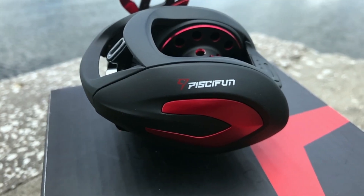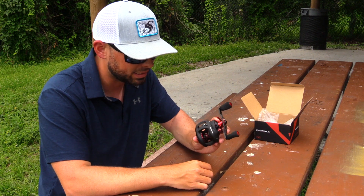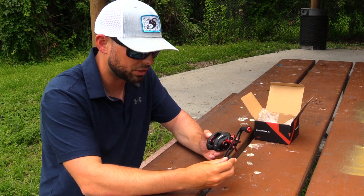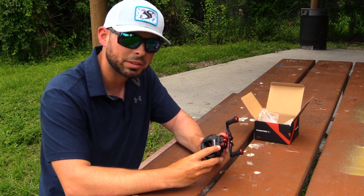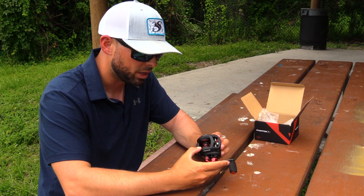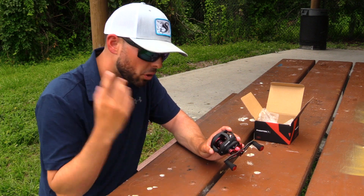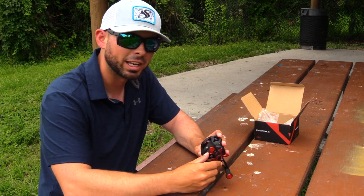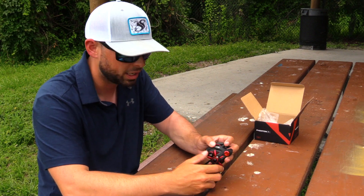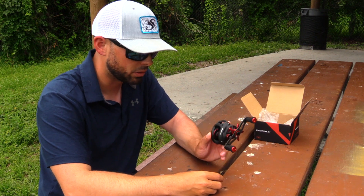The Phantom X is really, really sexy. I don't think there is another baitcasting reel out there for $60 that looks better than this reel. Piscifun knocked it out of the park with the appearance. The next thing you're going to notice about the Phantom X is its profile — how small it actually is. It's a very small reel for the $60 range, but not too small. It's not going to look like a little kid's bait caster, but it's not too big either. I can pretty much palm this thing and the whole bait caster sits in my hand really, really nicely. It's got a really nice profile.